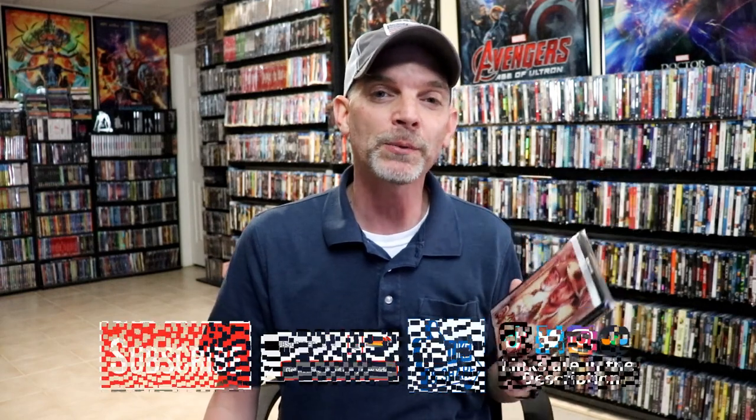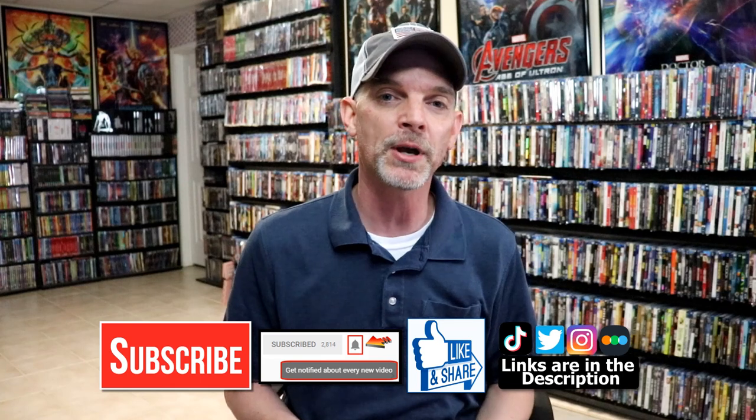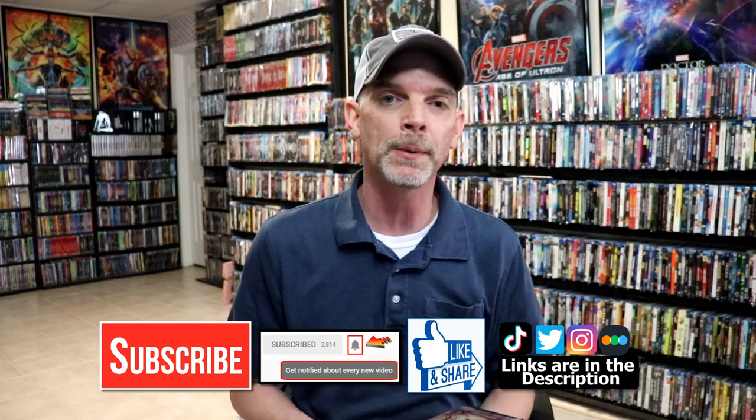Please leave me a comment below — let me know what you think about this particular steelbook release and also what you think about Indiana Jones and the Last Crusade. I really do enjoy reading your comments. If you like what you saw here today please give it a thumbs up and share the video. If you haven't subscribed to my channel I'd really appreciate it if you would subscribe. If you do subscribe please remember to hit that notification bell so that you can be notified every time I upload a new video.